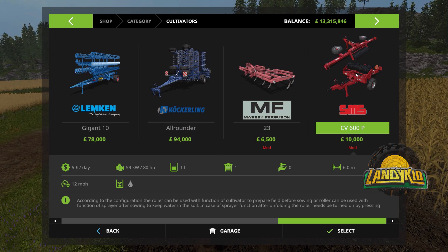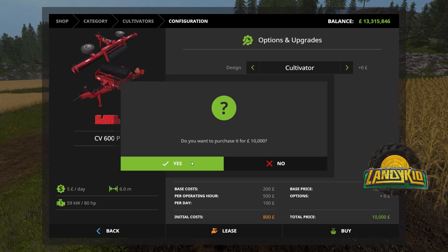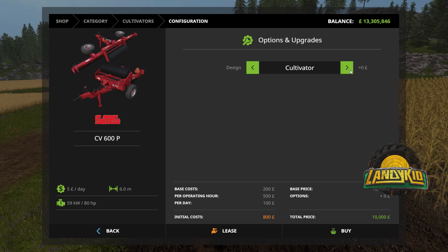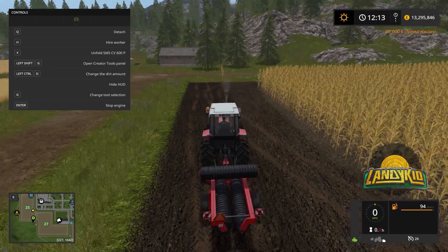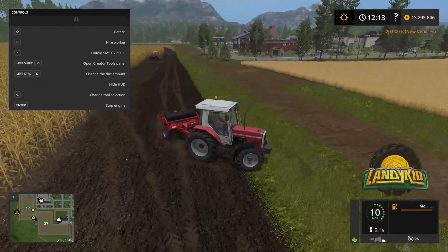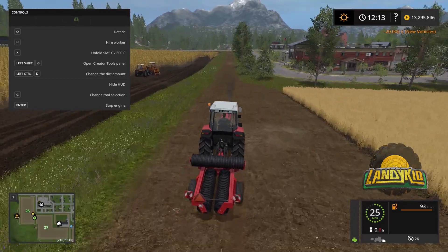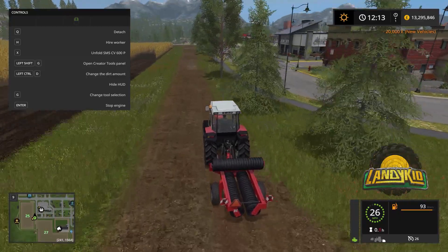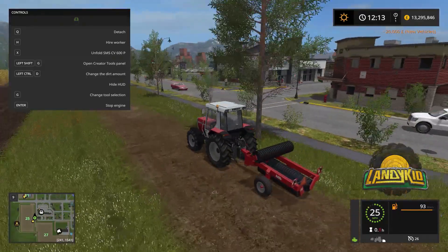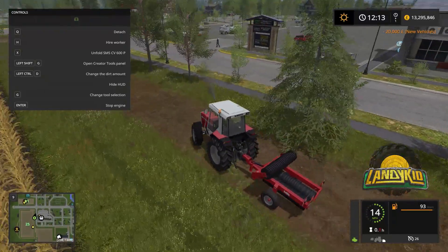It holds one litre, so we need to refill it. You can go cultivator or sprayer — we had the sprayer. We'll purchase the cultivator one, and we'll also buy the sprayer one. Now, when I initially bought this for the video, it spawned in upside down. This could be limitations of the map or whatever, but it spawned with the hitch in the ground. I had to reset it for it to work properly. It appears both of these have worked correctly now.